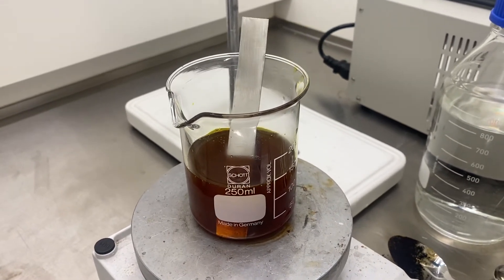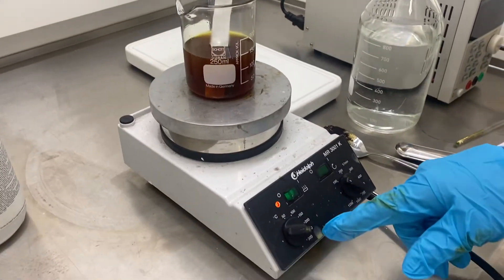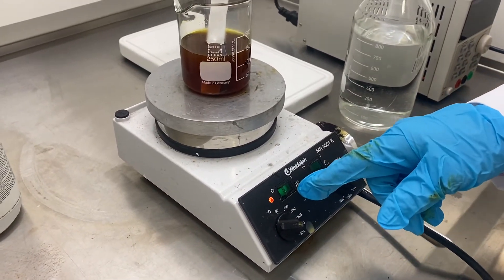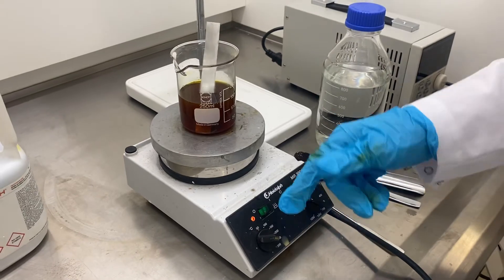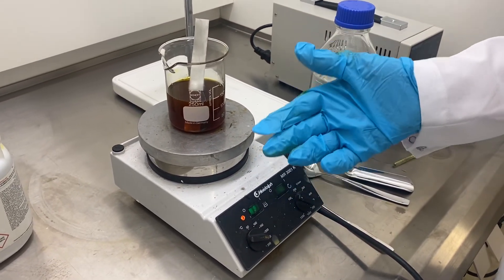I'm going to take out the spatula. We're going to heat that up to almost boiling point and leave it for several hours. Then we'll come back in a second video to look at the effect of the ferric chloride and the formation of pits.